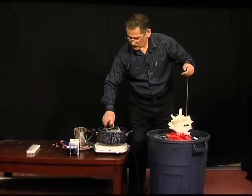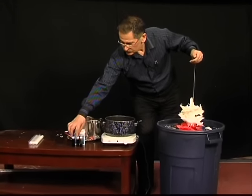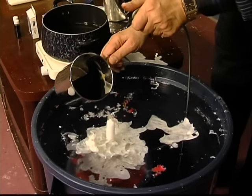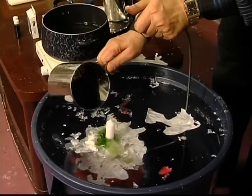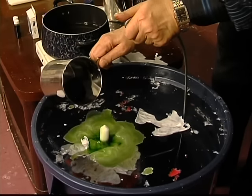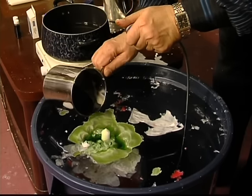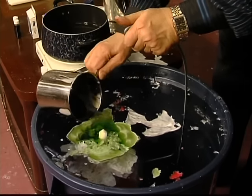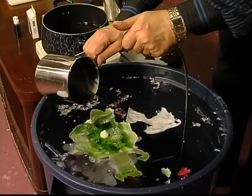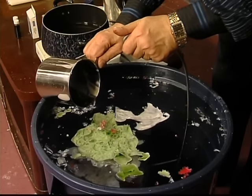I'm going to add green coloring. This is usually for decoration, not to burn it. There are lots of simple candles that you can burn, but this is for decoration. I think it's worth keeping it.